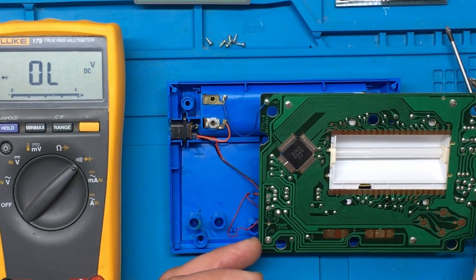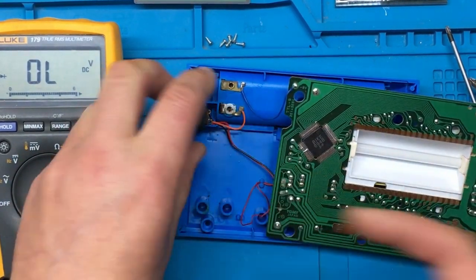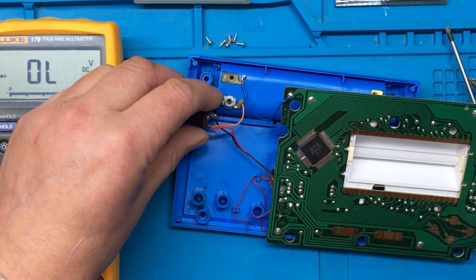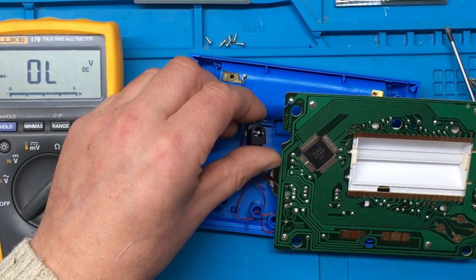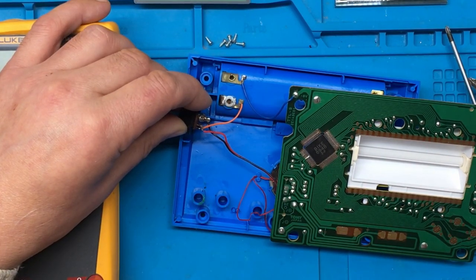I wonder if somebody's wired this plug up wrong or something. I mean, it doesn't look like it's been adjusted or replaced. Right, let's try and trace this through.